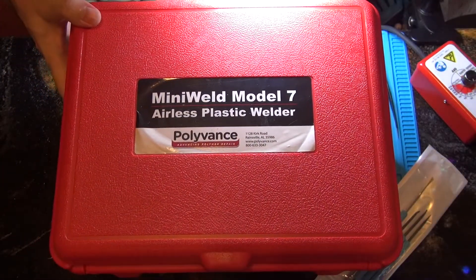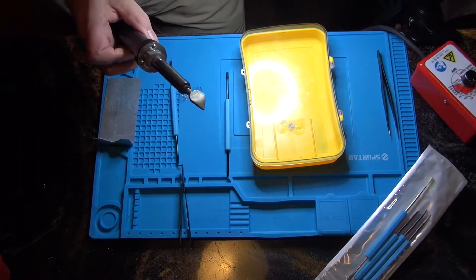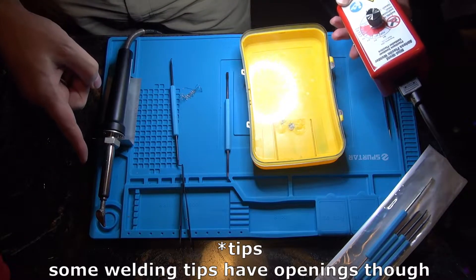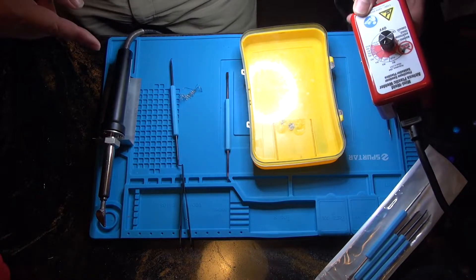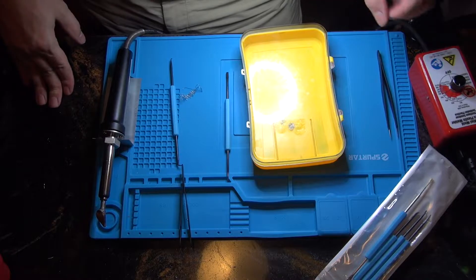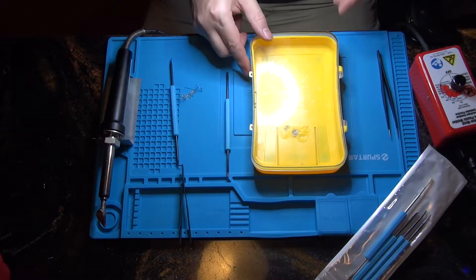So this is the Mini Weld Model 7 from Polyvance — that's an airless plastic welder and it looks just like a soldering iron. The difference is the temperatures, and there are different nozzles. The temperature control is specific to different plastics, which allows you to actually weld rather than burn. It's slightly different from metal welding but the basic idea is still the same.